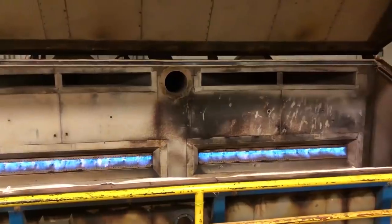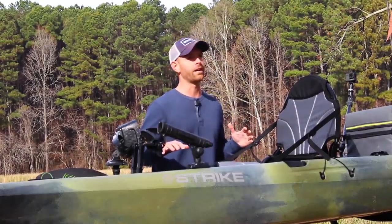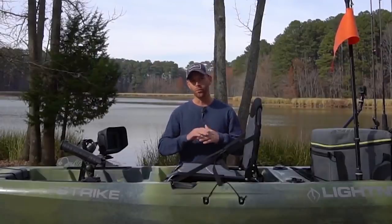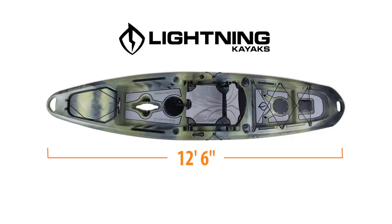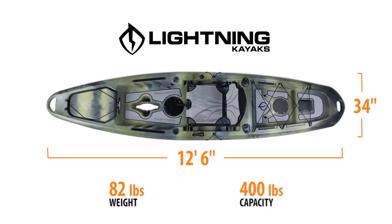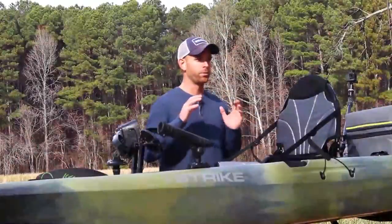This is the only premium roto-molded sit-on-top kayak with a fin-style drive at this price point. Let's go over the overall specs: the Strike is 12 foot 6 inches long, 34 inches wide, weighs about 80 pounds, and has a carrying capacity of about 400 pounds.